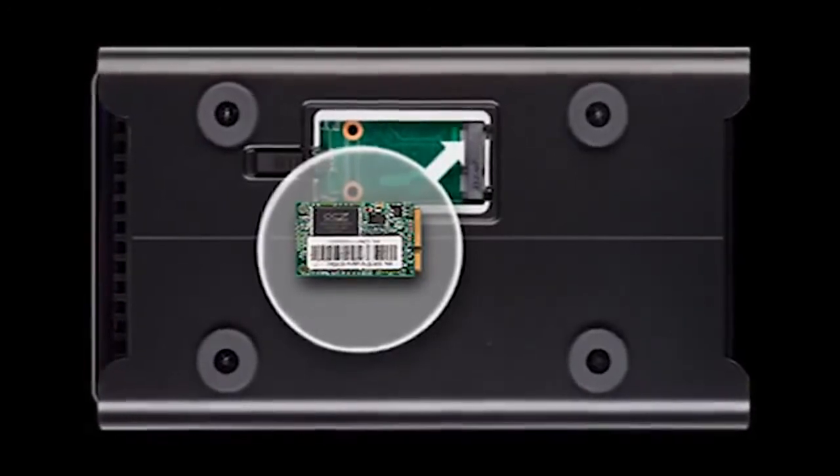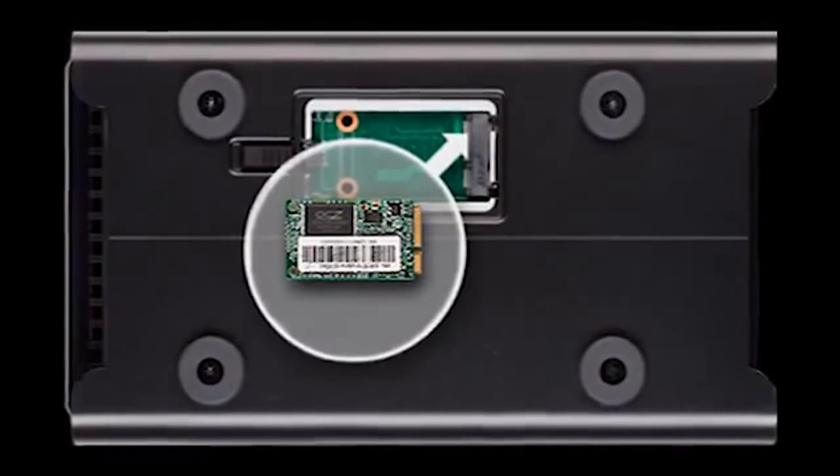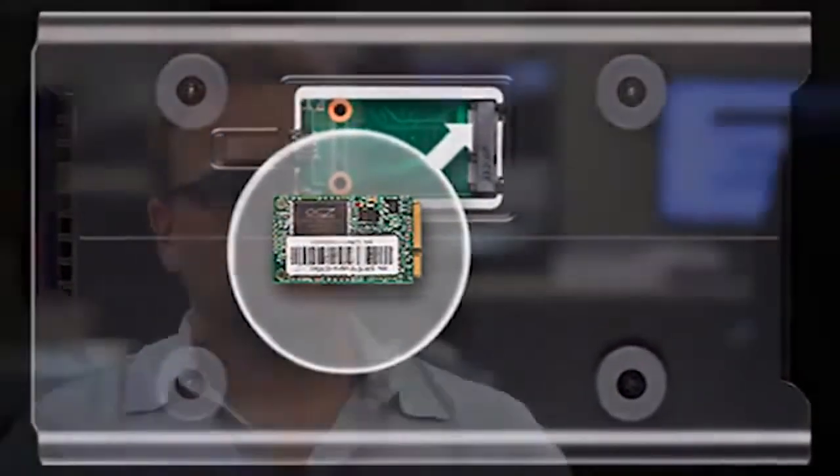Data tiering is a technology we've brought down from our business products, where we analyze the data coming into the system and place it on faster storage if it's data you really need to get quickly. We analyze the data on the Drobo and pull things into the accelerator card that are very difficult for the magnetic disks to do.